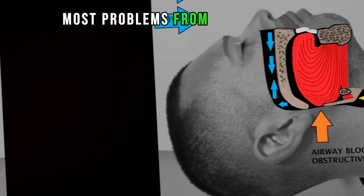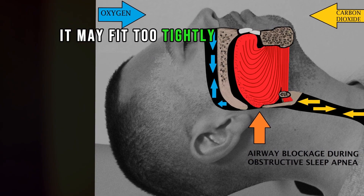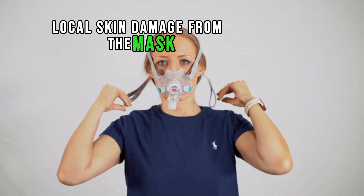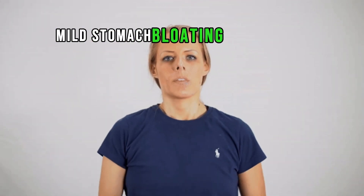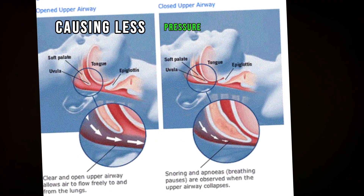Most problems from BiPAP involve the face mask — it may fit too tightly. Some other risks include local skin damage from the mask, mild stomach bloating, dry mouth, and leaking from the mask causing less pressure to be delivered.